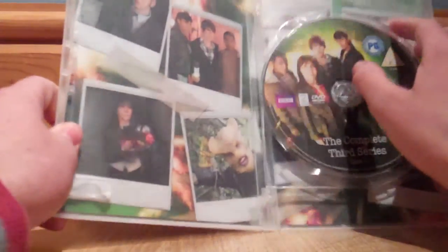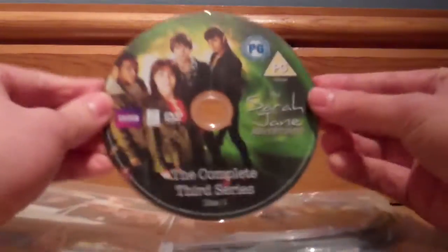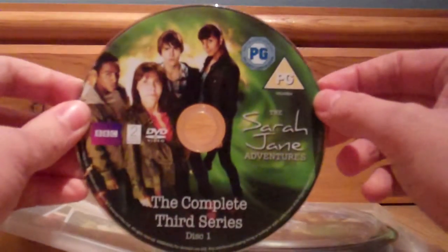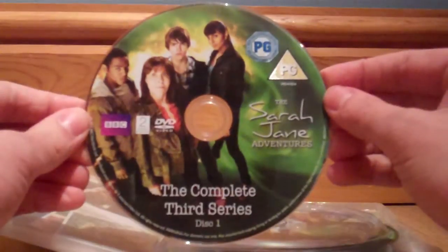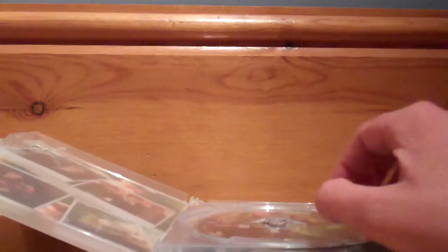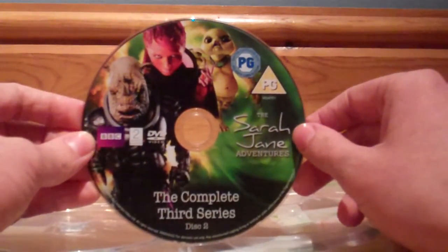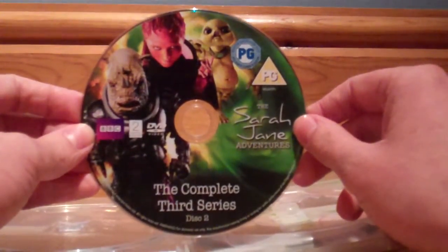Well, it only has one special feature, so it wouldn't really make sense to put it onto three discs — although it would have been kind of cooler. We have The Sarah Jane Adventures: The Complete Third Series, Disc 1, with Prisoner of the Judoon, The Mad Woman in the Attic, and The Wedding of Sarah Jane Smith. Then Disc 2 with The Eternity Trap, Mona Lisa's Revenge, and The Gift. And there's also a series of pictures inside.